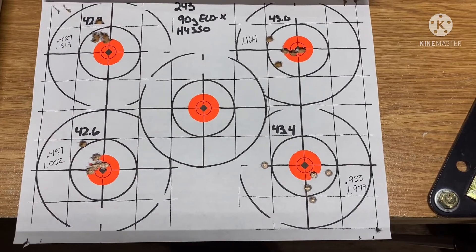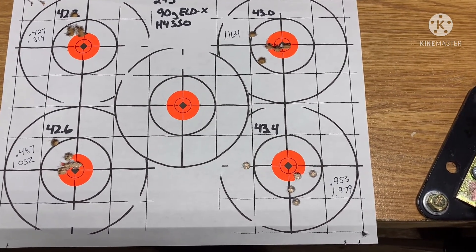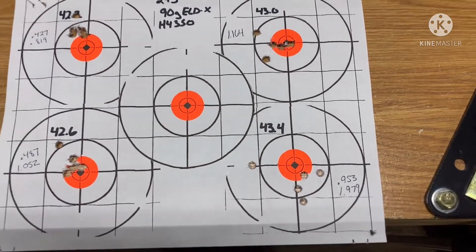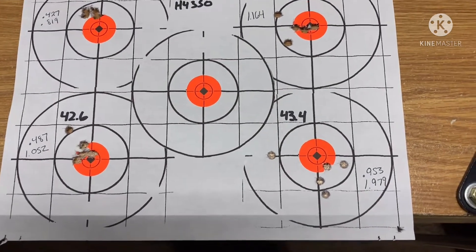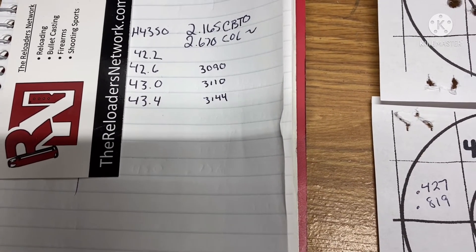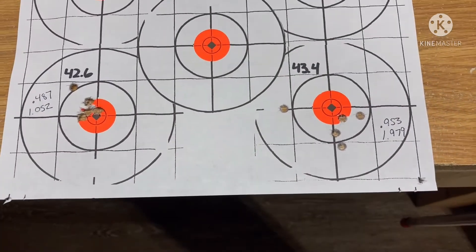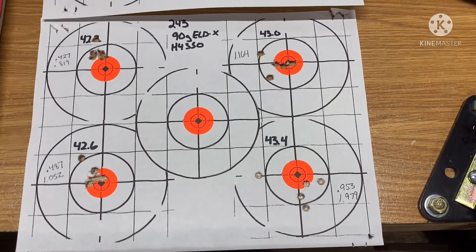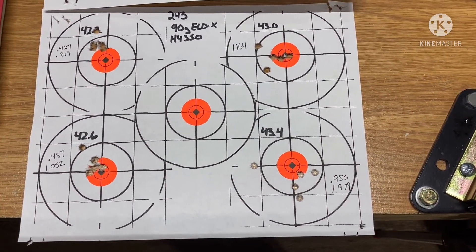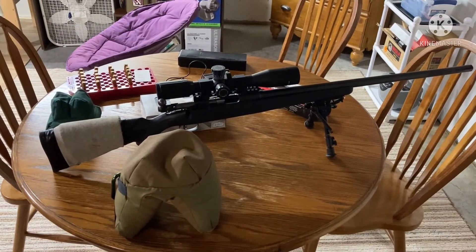The overall length can probably be tweaked a little to help improve the groups — I'm using a cartridge base to ogive number that my rifle likes with the Game Changer, so that's just what I went with. I also went back in my data and had some chrono numbers for these charges from 90-grain Game Changer loads back in late 2018 — so those are ballpark velocities, not exact, but that's about the range we want. I was really happy with that first and second group. The Shooter's World powder is just not as superior as H4350 — I thought it might be a valid option at almost half price per pound, but it's going to be tough to beat H4350.